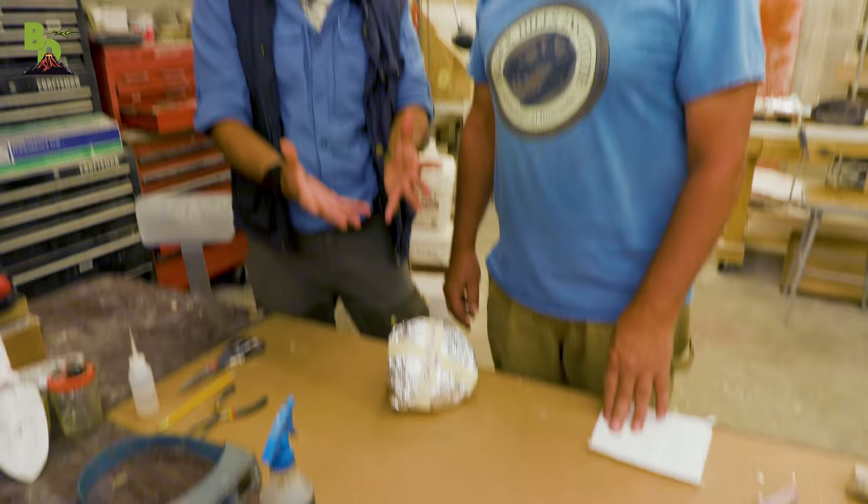Alright guys, we are back from the field with our turtle. Now what we want to do today is show you how these fossils get prepared for museum presentation. The first thing we need to do is unwrap our turtle to make sure that we made it back here to the lab in one piece. Pete's going to walk us through that process and at the end, you're going to see a perfectly preserved, presentable turtle shell.